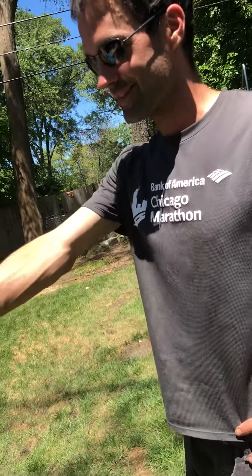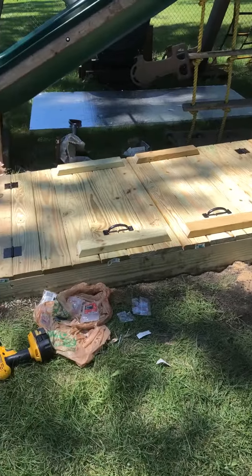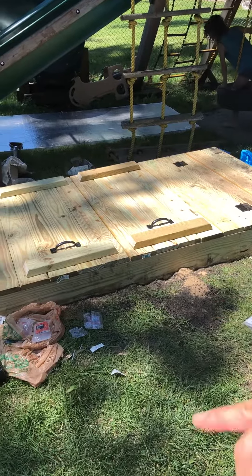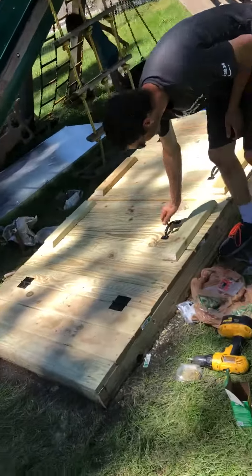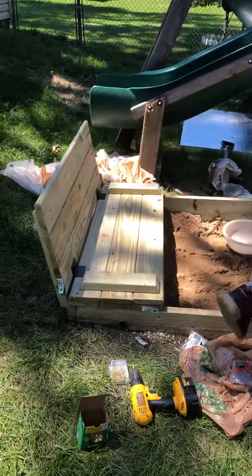We made a sandbox — dug out, leveled all the dirt, built the frame, then dug out another 10 inches. We built the lid too, and the lid opens up and turns into benches.